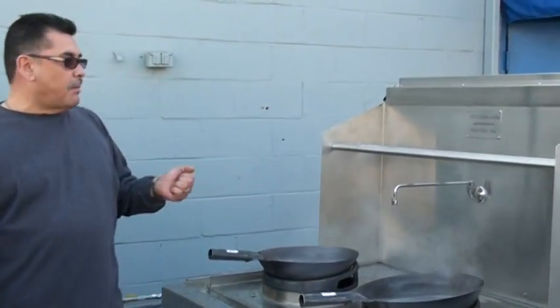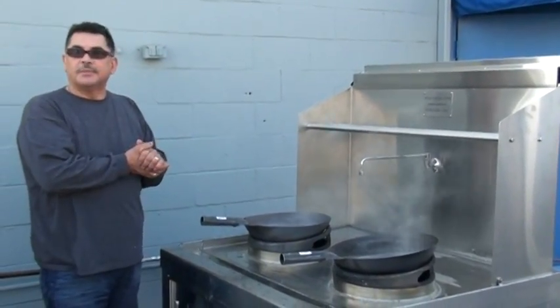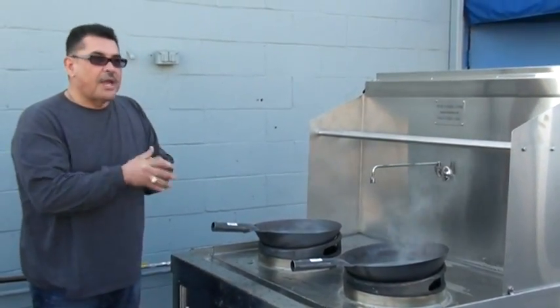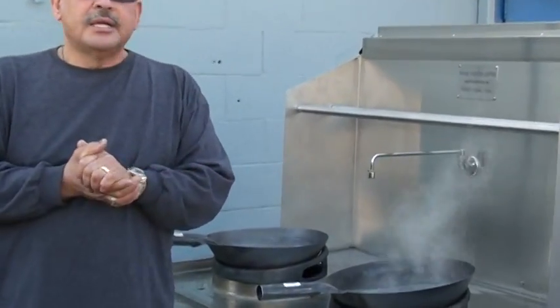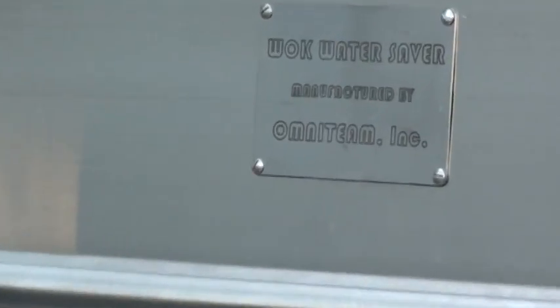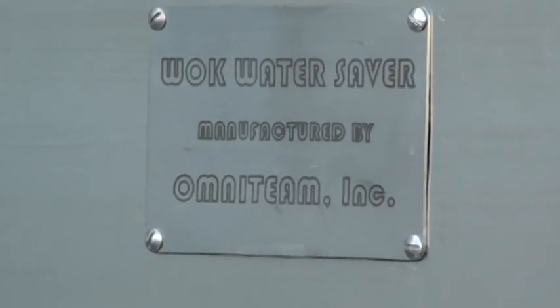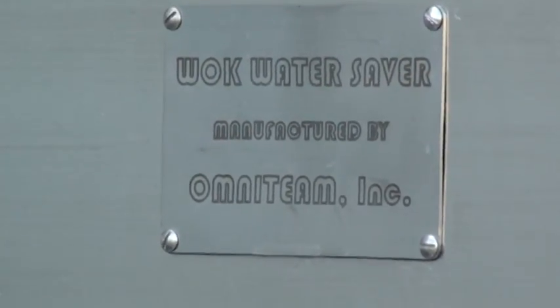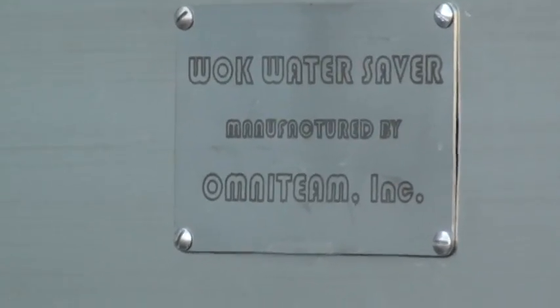Without showing you more details about my machine and how it works, this is basically what I'm going to show you at this time. I want to thank you for your time. Thank you and have a good day. Today's date is November 18th, 2009, 11:30 AM. This is Walk Water Saver Incorporated, manufactured by Omni Team Inc. Thank you and have a great day.